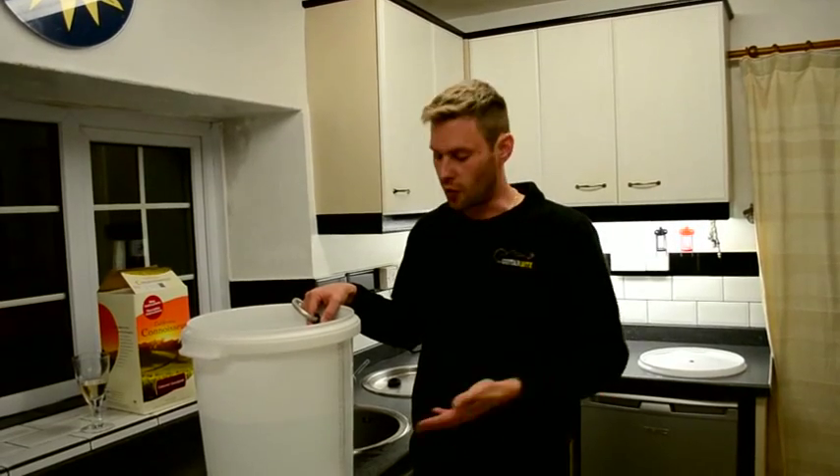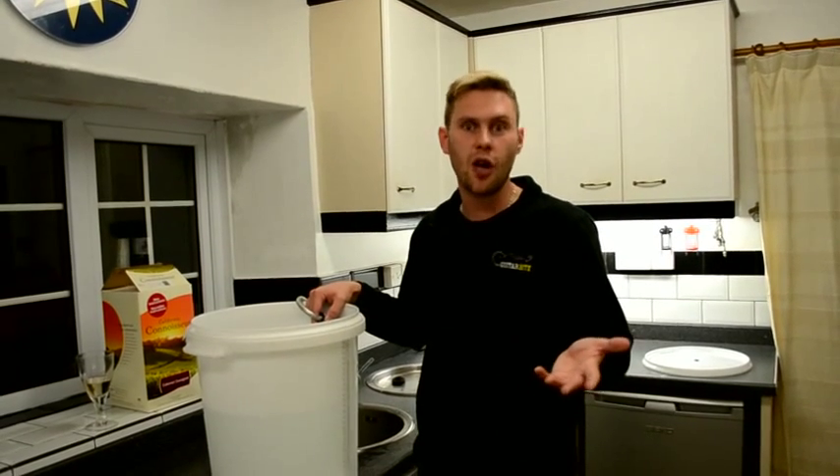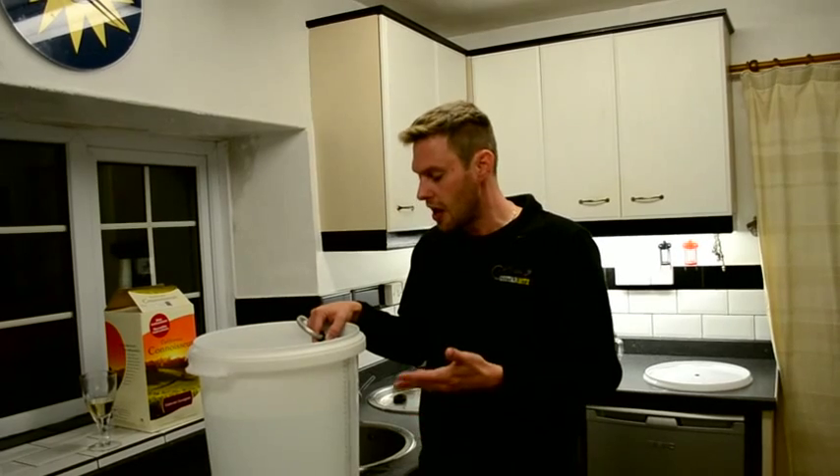One of our biggest ingredients in the Cabernet Sauvignon is water. I'm putting 20 litres of cold tap water into a bucket and I'm going to put this in my warm cupboard for 24 hours. This is going to allow the water to come up to temperature, and allow any chlorine or chemicals to dissipate, because chlorine and those chemicals can potentially taint the wine and interfere with how well the yeast is working.